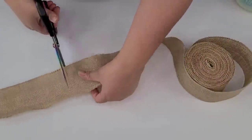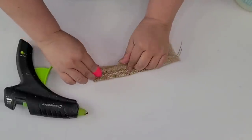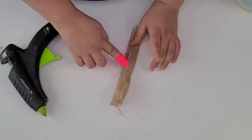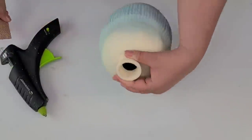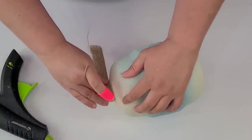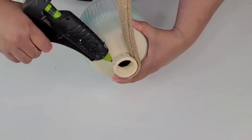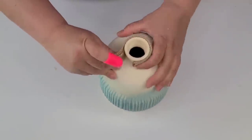I'm now going to take some burlap ribbon, cut about eight inches off, fold it into threes, and hot glue it together. After cutting one end to make it smooth, I'm just going to start hot gluing it on the upper edge of the vase. I think it's going to add some more texture and a little bit more of a beachy, summery tone. Once it's hot glued, we're done. I added some flowers from the Dollar Tree and this vase is stunning. The texture is out of this world — I love, love, love the way it turned out.